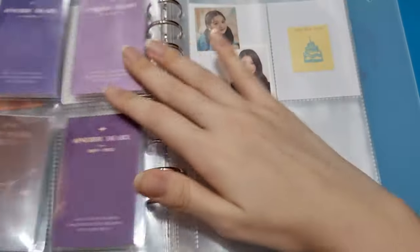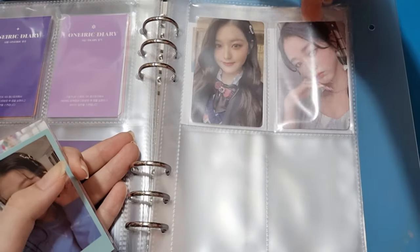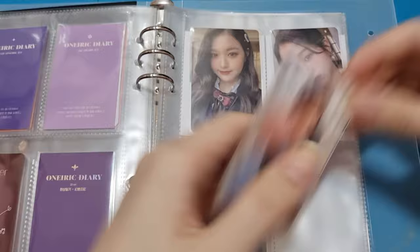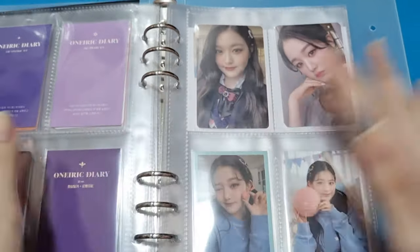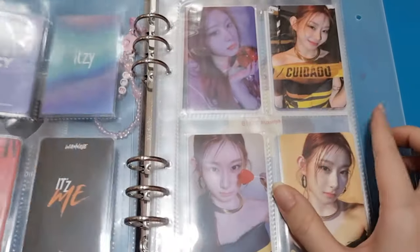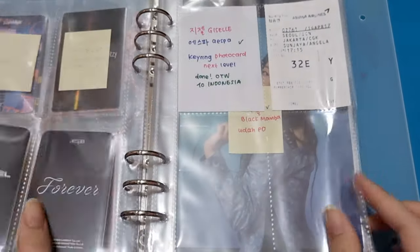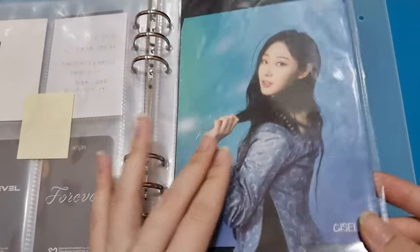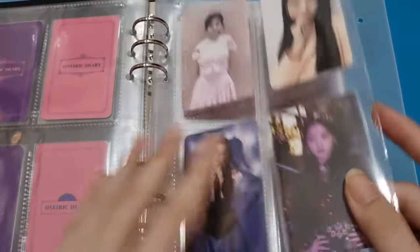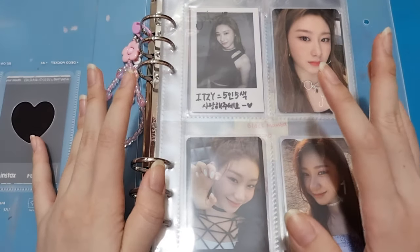I hope the best for IZ*ONE members. This is all of my photocards — I'm going to do a flip-through from the first page. So this is Cheryong... Giselle... and Wonyoung. That's it for this collection video. I hope you guys liked this video, and if you did, don't forget to give a thumbs up. See you in the next video — annyeong!